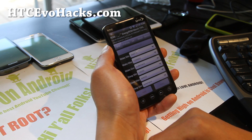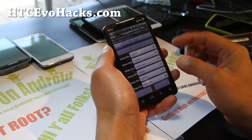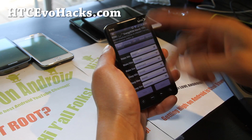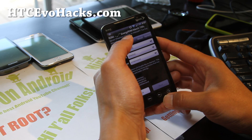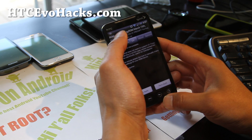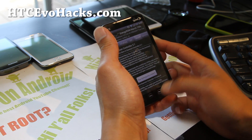It also has sleep, minimum, and maximum governor settings. What this does is allow you to save battery when your phone screen is off, so it doesn't use all that power. You can set the CPU frequency, underclock it — and that's the app right there.